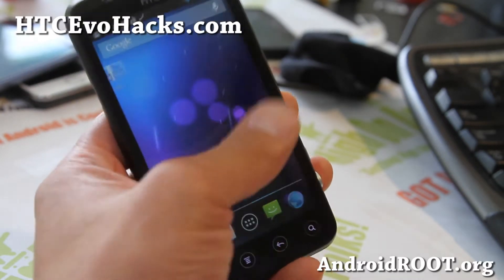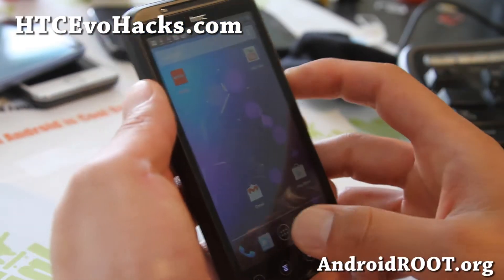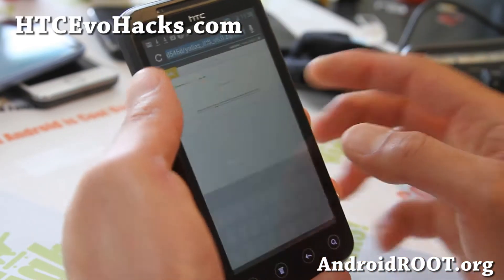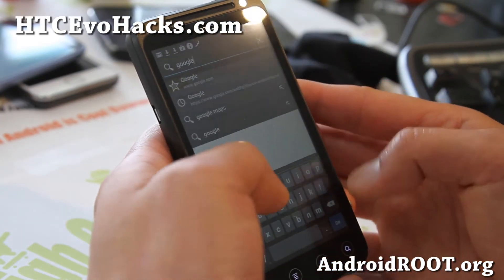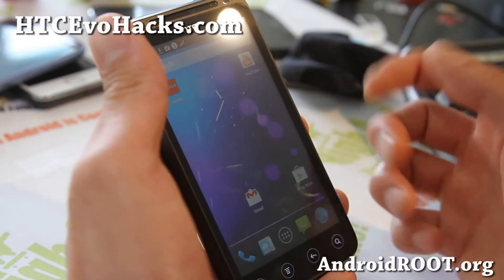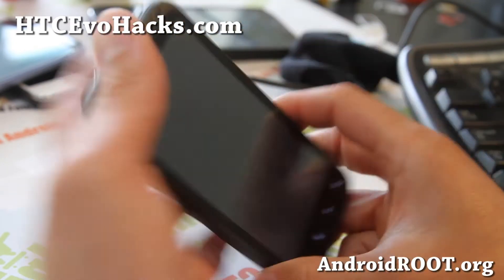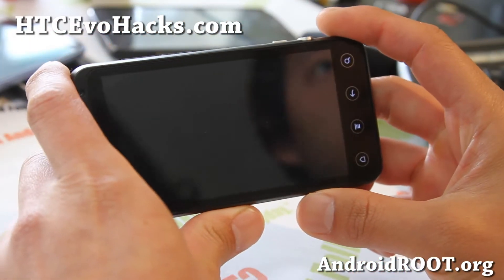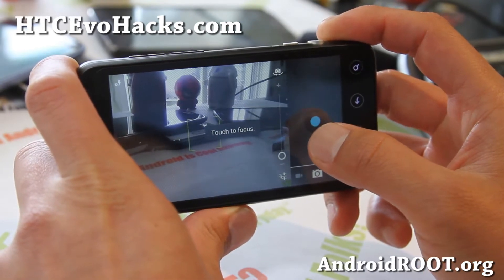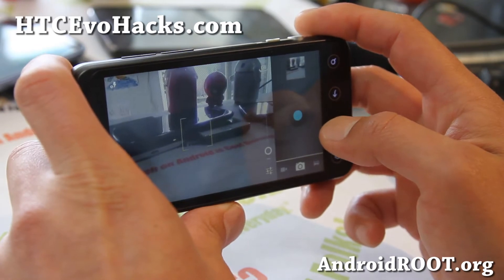Now there's some stuff that's broken, such as Netflix is broken. But otherwise you can experience a full Jelly Bean experience, which is good. Your data should be working, everything should be working. Also with the camera, you'll lose 3D, and you'll also lose HDMI. But if you don't mind those things, this can be a great daily driver.